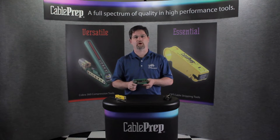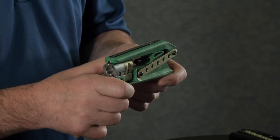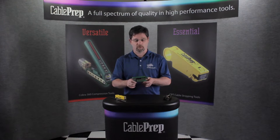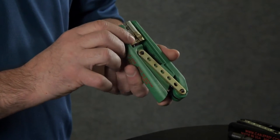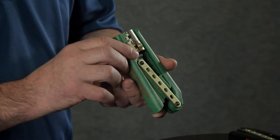Hi, I'm Scott Chrysler from Cable Prep. I'm here to talk to you about the new Cobra 360 compression tool. This tool works on RG59, RG6, RG7, and 11 connectors.